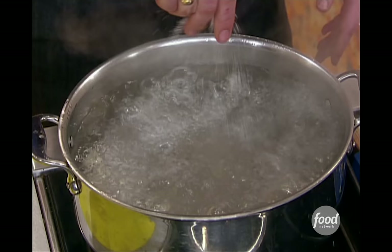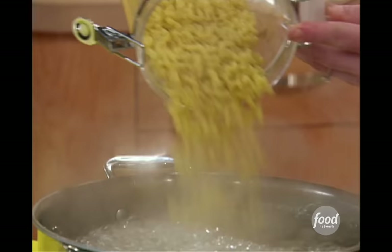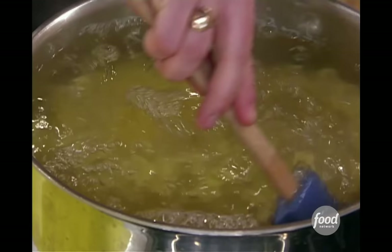My third pot here — I have some water brought up to a boil, that's for my macaroni. Season up the water; it's the only chance you have to season the pasta itself. I'm using a pound of elbows here, but you could use any short-cut pasta you have on hand. Penne would be great in here, a little ziti would be fine, or some cavatappi — I love those little corkscrew shaped pastas, they're awesome.